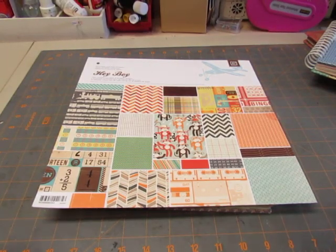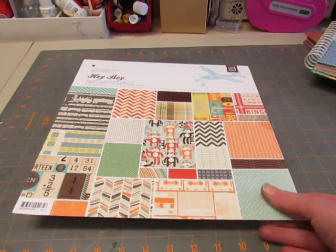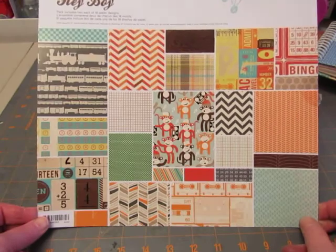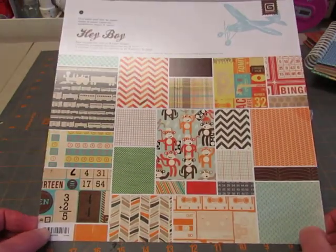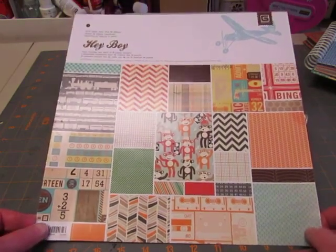Okay, I'm back. Here's book number three out of the series of books that I've been making using leftover paper. This is one from Basic Gray, it's called Hey Boy. This wasn't so much leftover paper — I just hadn't used it yet. I had used a few pages out of it, and that was it.